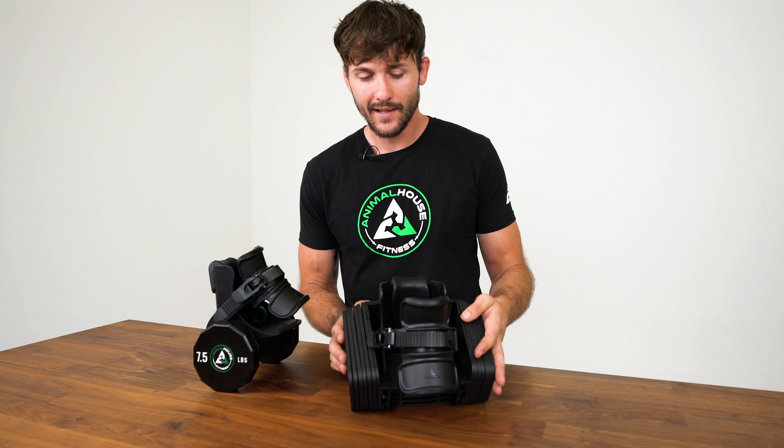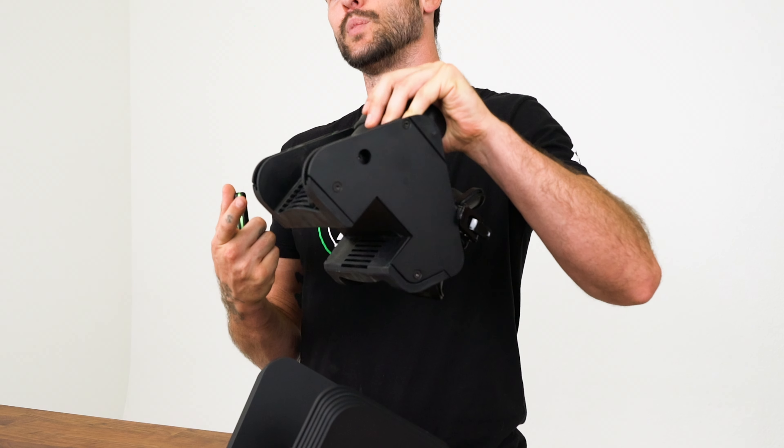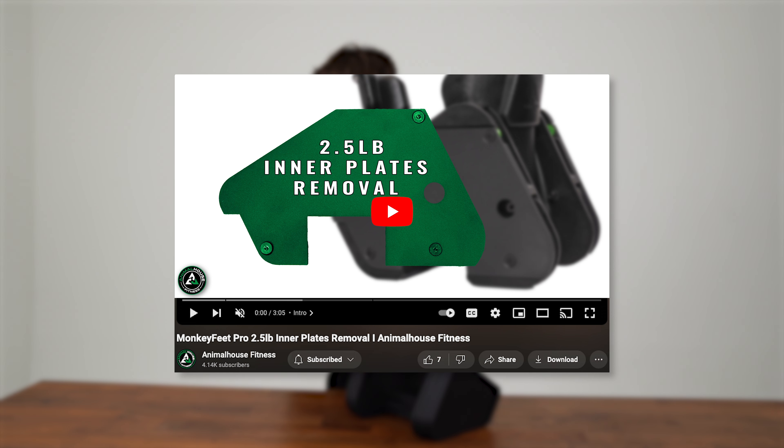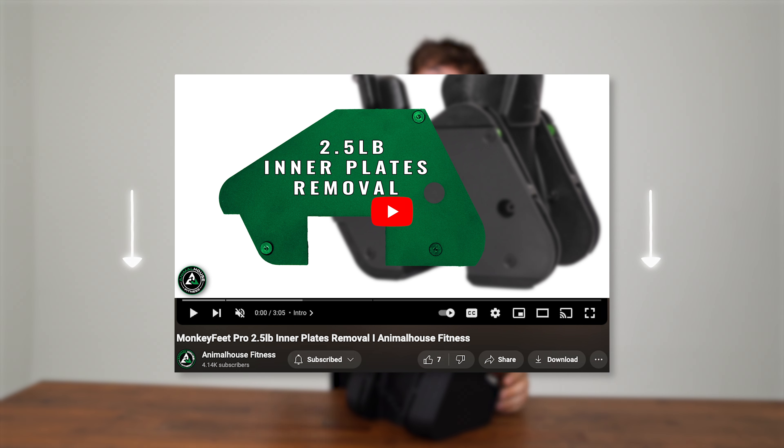This integrated design makes for a more stable and secure feeling when performing your exercises. Now, even though there are seven selectable weight options, 14 options are actually possible. If you remove the inner boot, you'll notice the first two plates are mounted to the boot itself.